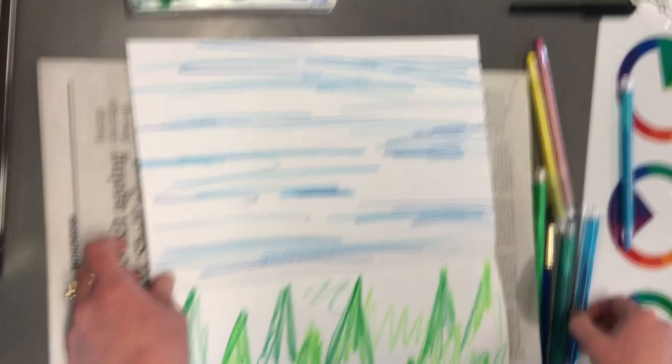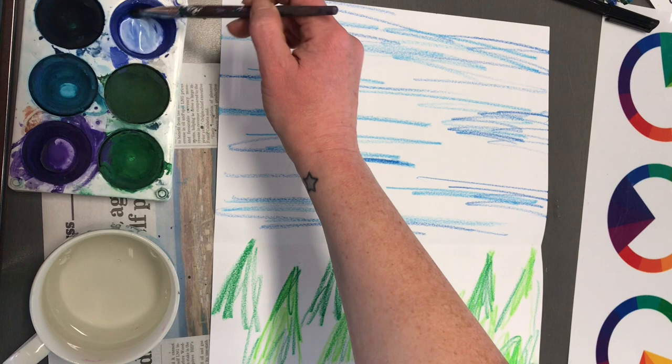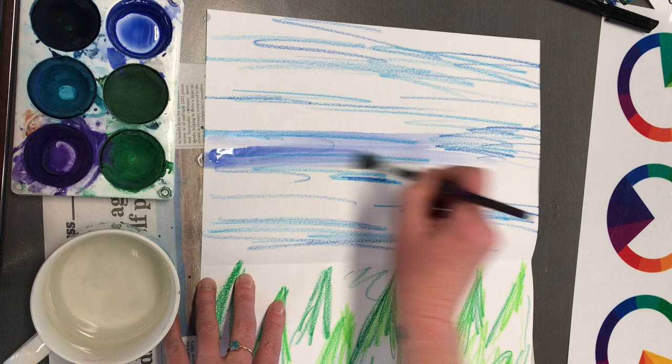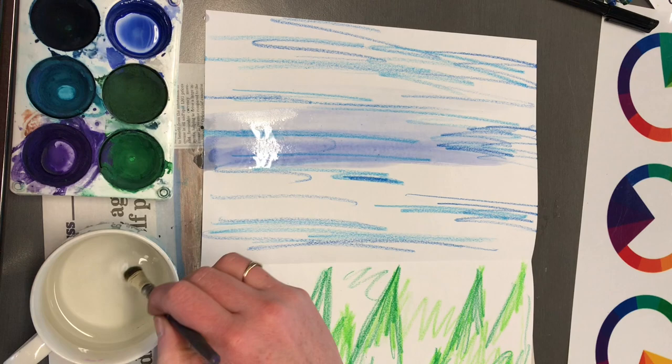Now I'm ready for my resist painting using watercolor. I'm just making a wash — a wash is when you use a small amount of color, a small amount of pigment, and a fairly large amount of water. Just fill the space.